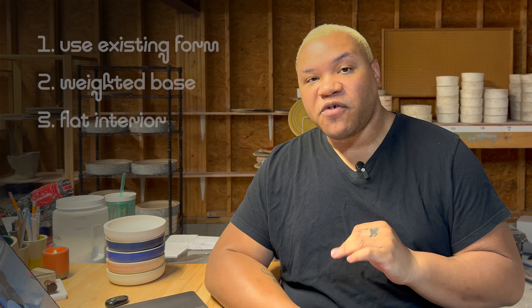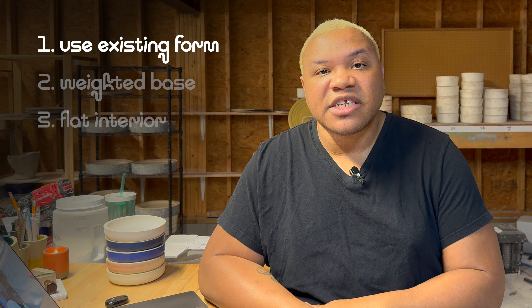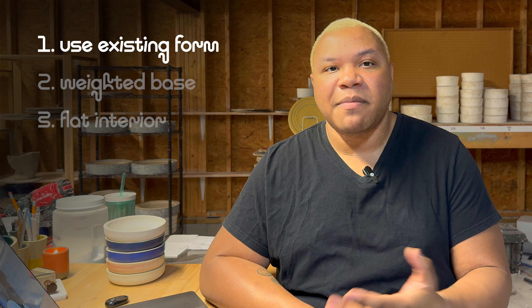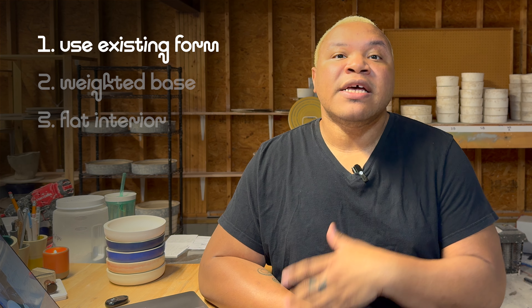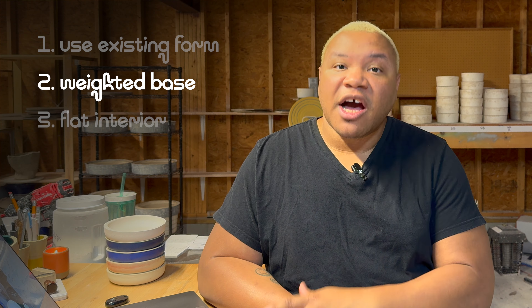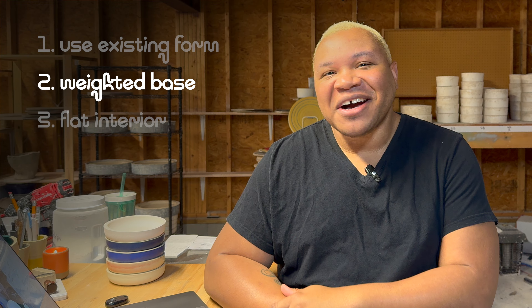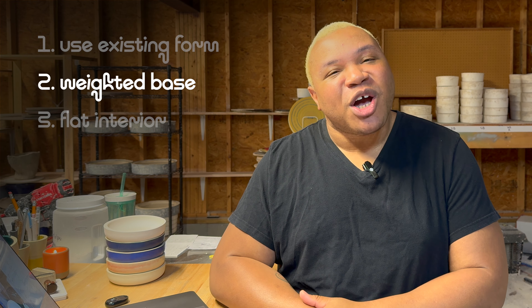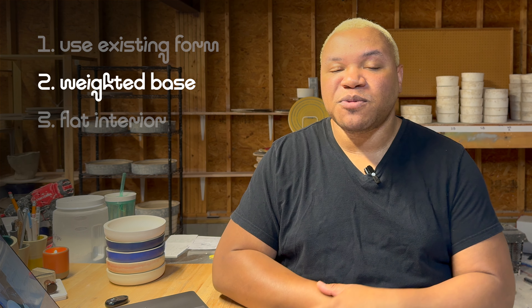For this Pet Bowl I had a few really specific constraints. First and foremost, it had to be from a mold I already have. I didn't want to make a completely new form — I have quite a library of forms and I wanted to pull from them. Secondly, this design has to have a weighted base. We all know how our pets eat. I've got a cat and my partner has a dog — they don't really care, they just go into it. So I wanted something that wouldn't slide across your floor, which I find really annoying.